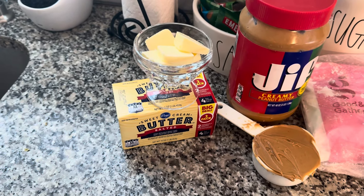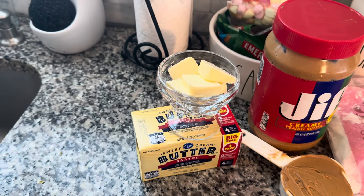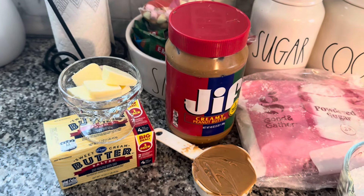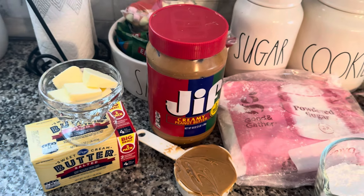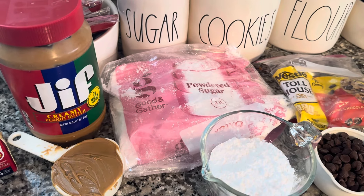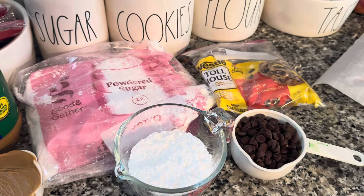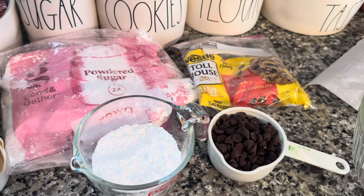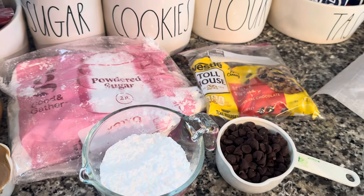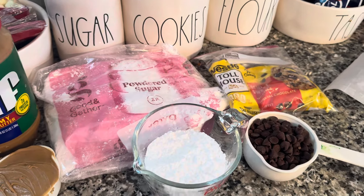The recipe calls for unsalted butter — I only have salted butter, so I don't think it's going to make much of a difference — three tablespoons of softened butter, a half cup of peanut butter, whatever peanut butter is your choice (we use Jif), a cup of powdered or confectionary sugar (they're both exactly the same), and one cup of your chocolate morsels. If you want to bring the recipe down a little, you can use Lily chocolates. Everything I'm using is something I found in my pantry — I didn't have to go and buy anything extra.